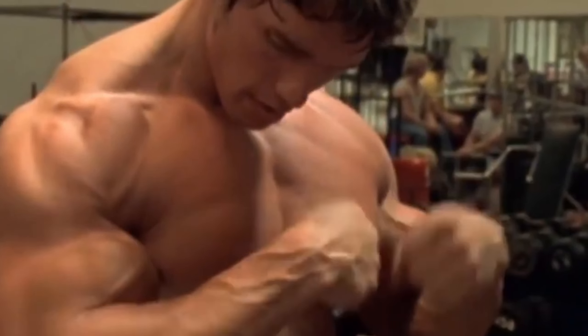In this video I'm going to take you through my full arm day workout — biceps, triceps, a little bit of forearms. This workout is designed to give you those powerful arms, and trust me, this works.